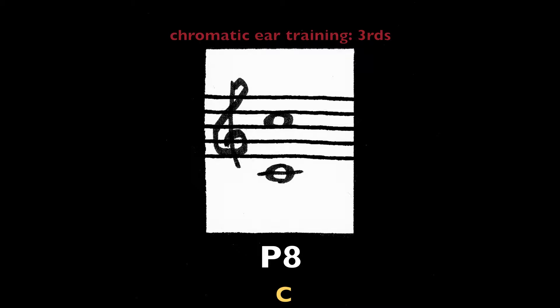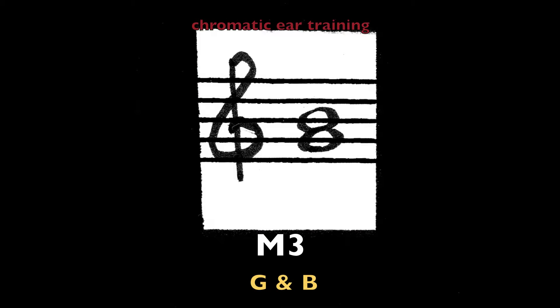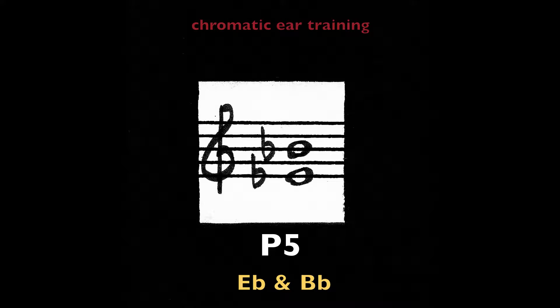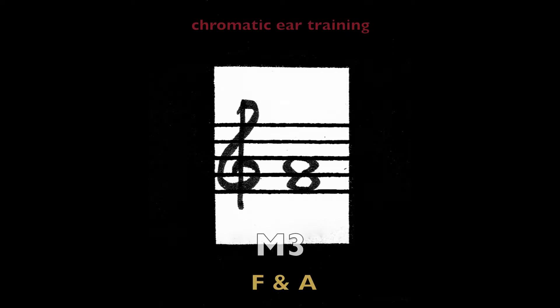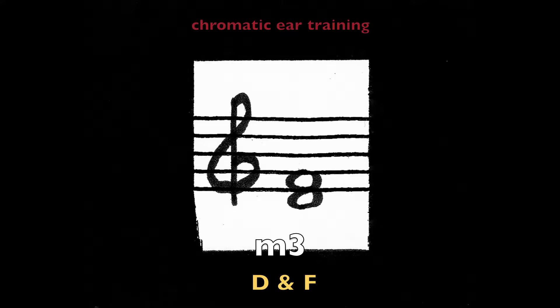Perfect octave on C. Major third, G and B. Perfect fifth, E-flat and B-flat. Major third on F and A. Minor third, D and F.